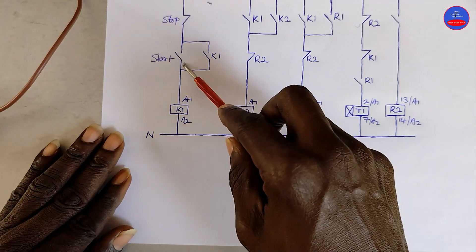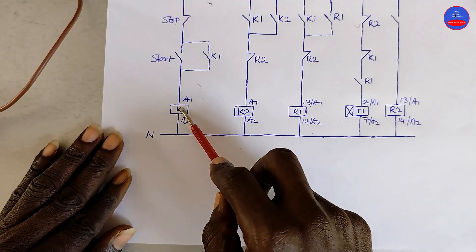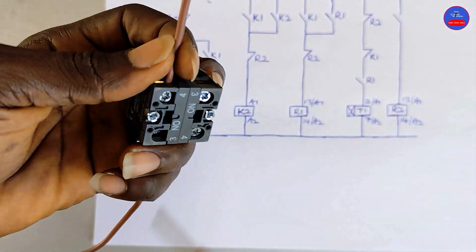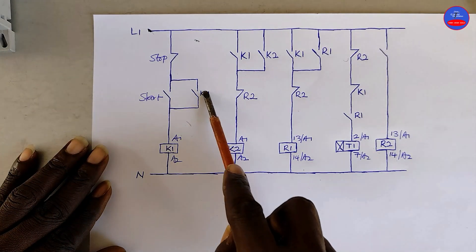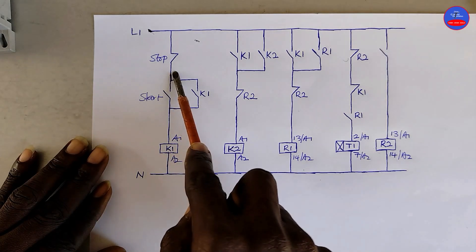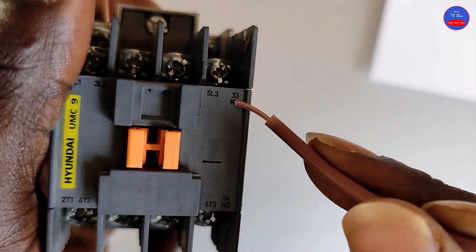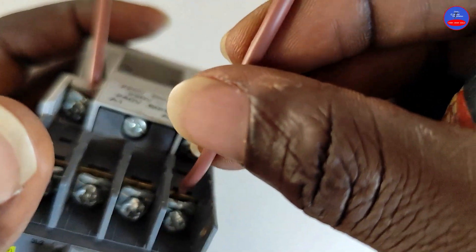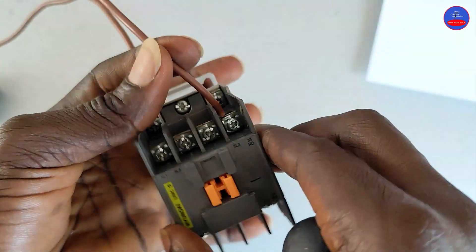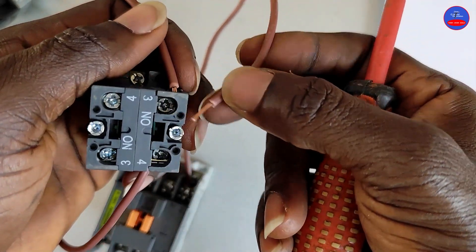From the other side of the start button, it goes to A1 on K1. We wire the normally open contact on K1 in parallel with the start button — terminals 33 and 34, or 13 and 14. It goes to terminal 3 on the start button.